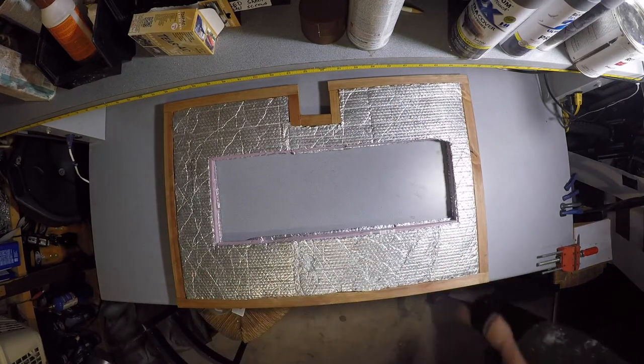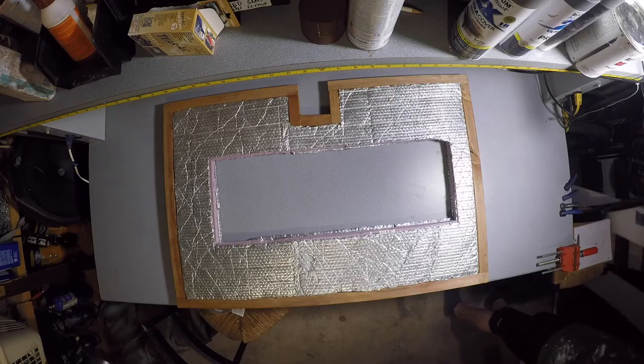Here you can see I already have the insulation installed on the door. What I did for that was put down one layer of Reflectex, then a layer of insulated foam, and then another layer of Reflectex.